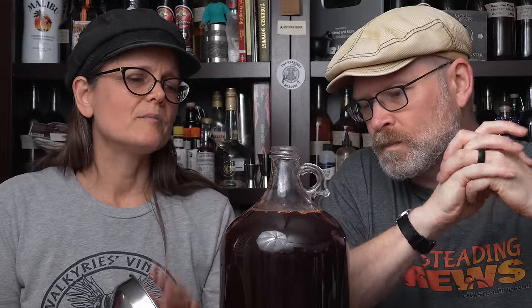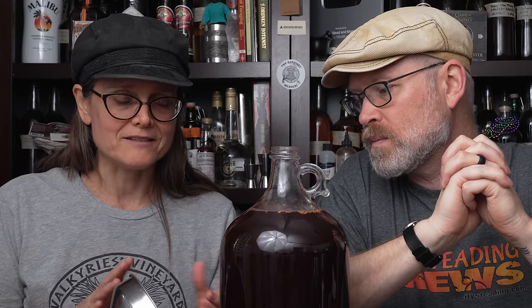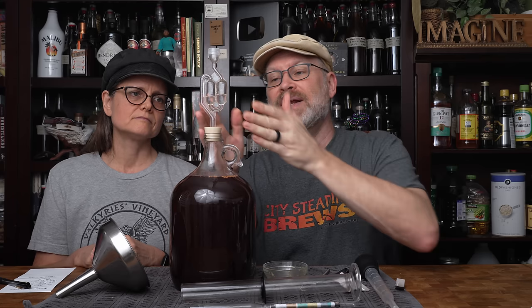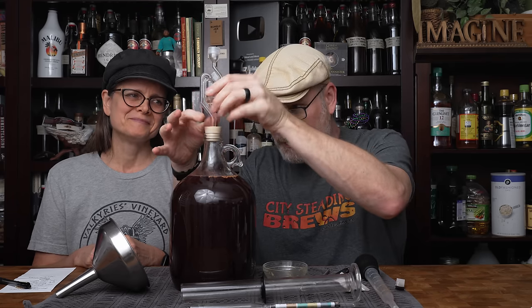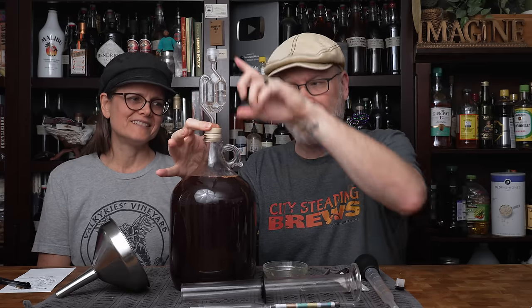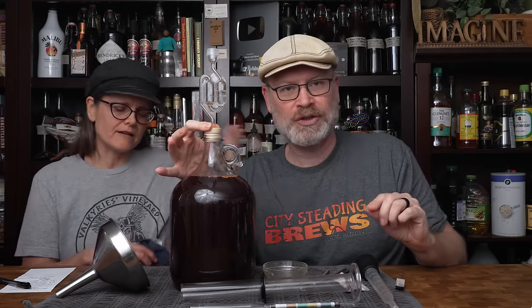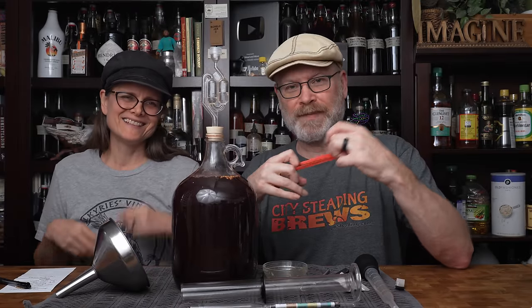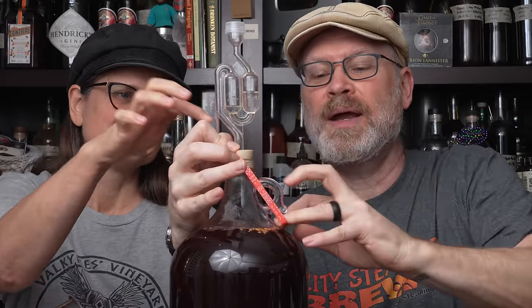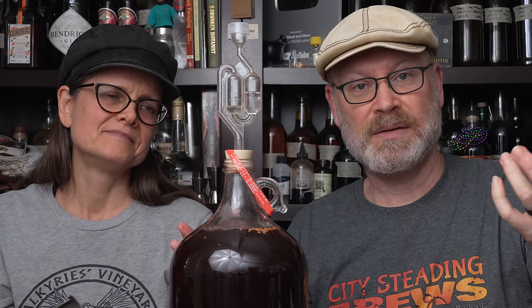We're going to put an airlock and a bung on this, then put it on a cookie sheet with raised edges since we don't know how active this fermentation will be. I'm putting a stopper in with a hole drilled for the airlock to fit in. The stopper popped out — it's probably a little too big. So I'll grab a sanitized rubber band, loop it over the airlock, catch the front with the flat part, and loop it around the handle. That literally holds it in place.